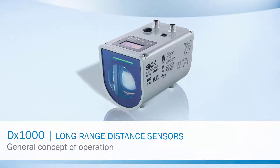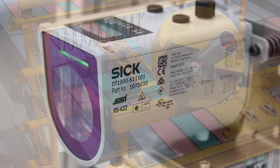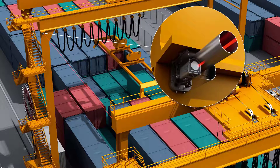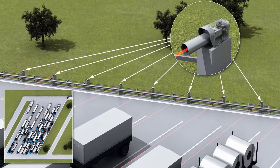Welcome to the general concept of operation for the DX1000 Long Range Distance Sensor. The DX1000 can be used in different industries, for example ports and cranes, metal and steel, and traffic.